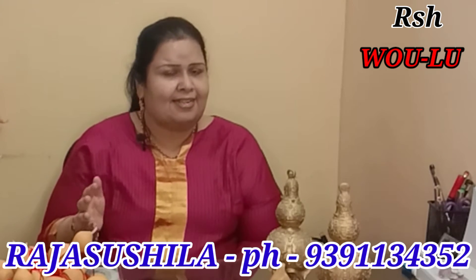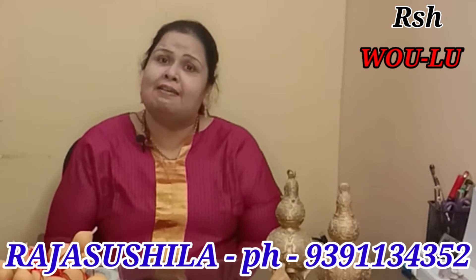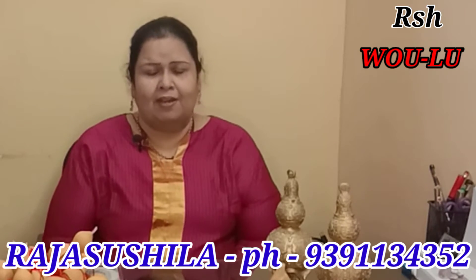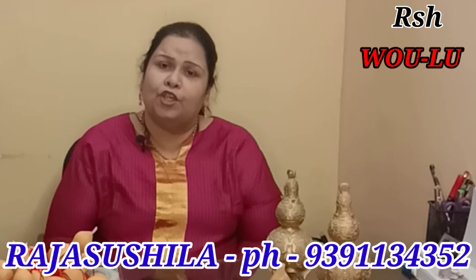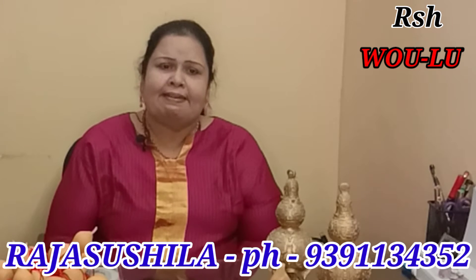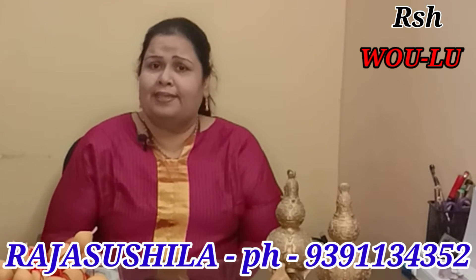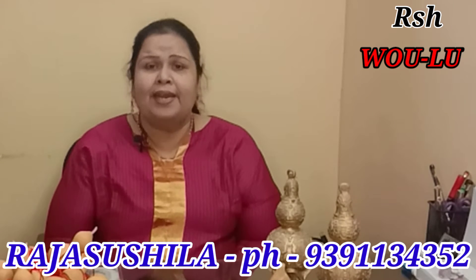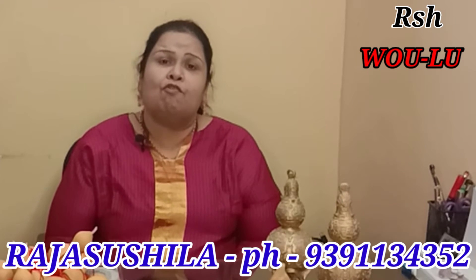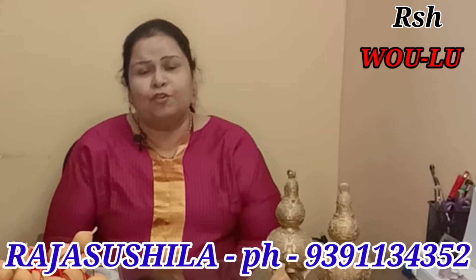Vulu should always be kept in the east for getting more power. You can also keep a Vulu in your medicine box so that the power of medicine increases. As soon as you enter your home on the right side, if you hang three Vulus, it will protect your family from all diseases and give you good health.